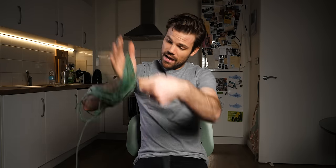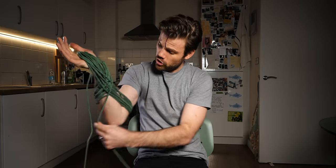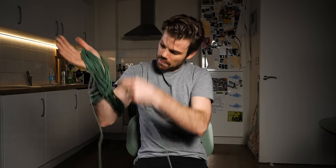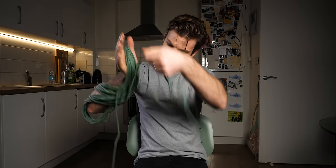If it gets a bit too bunched up on the end of your elbow, you can just slide it up your tricep a little bit — unless you've got huge triceps like Vin Diesel, you might have a bit of trouble doing that, but I don't have that problem. That's the rope wrapped up around the elbow.